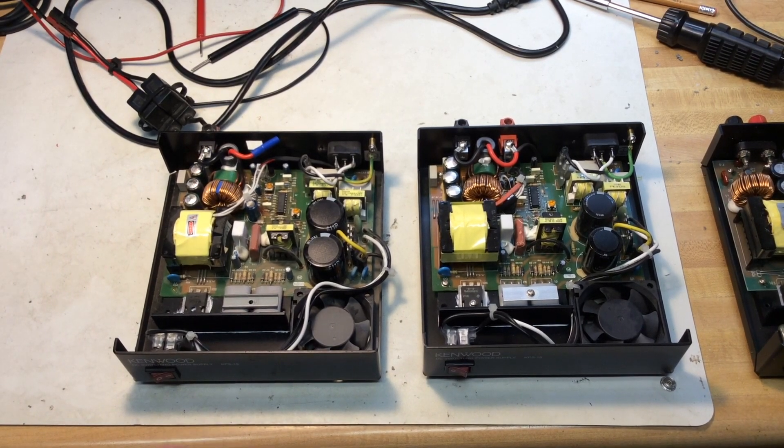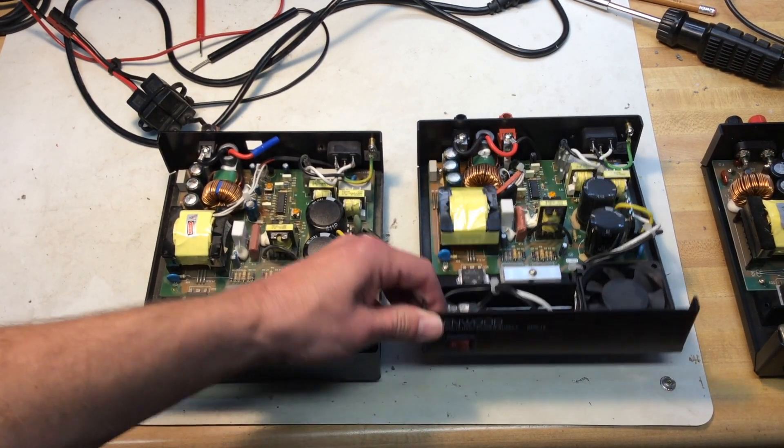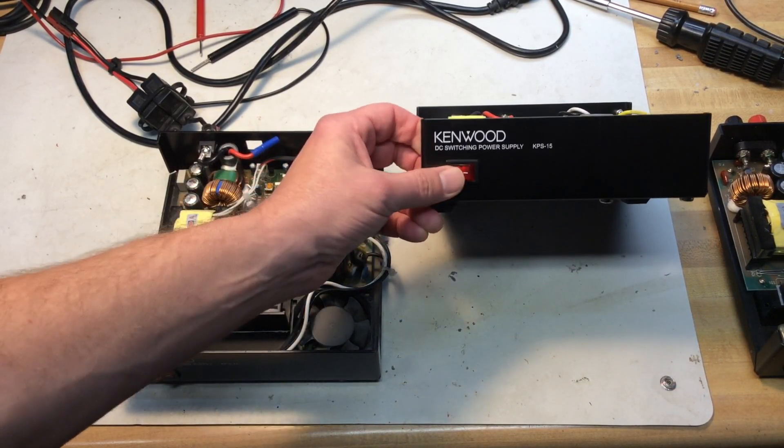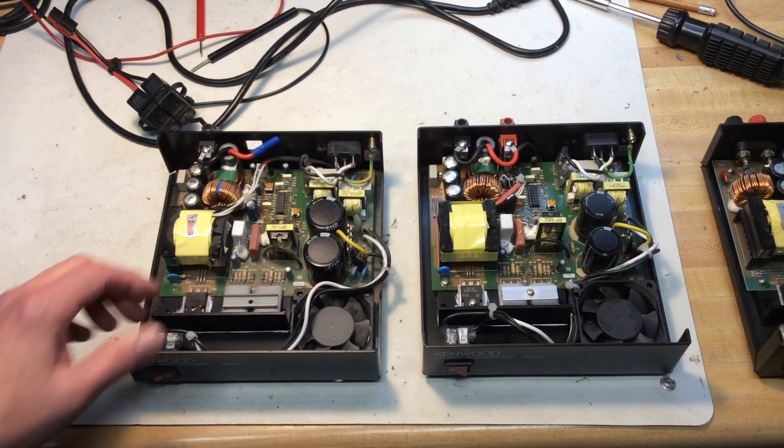Hi, I'm Larry WD0AKX. I have a switching power supply here that a ham radio buddy of mine asked me to take a look at. Right now it's still working, but he's been through three of these.